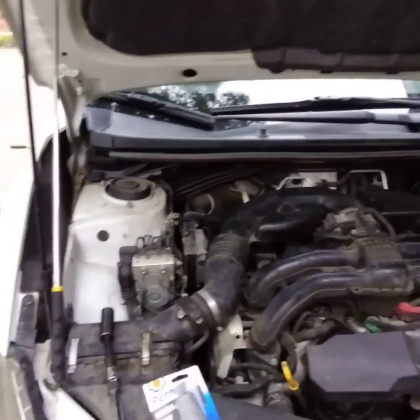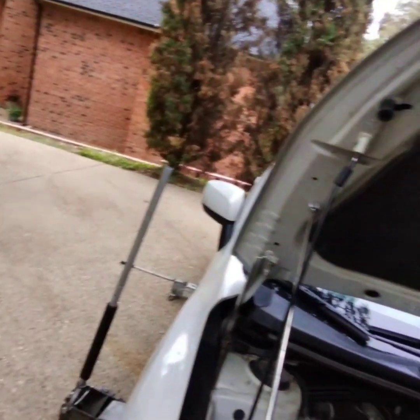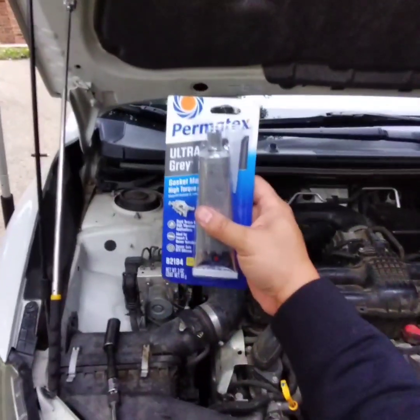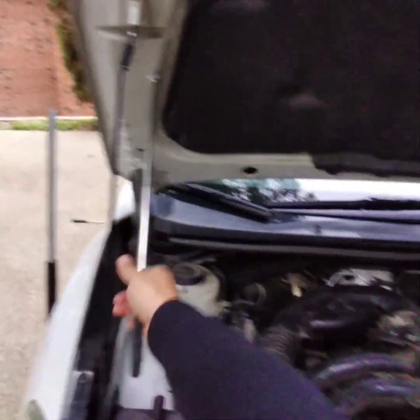Good afternoon. We're gonna change out the PCV valve for a 2012 Subaru Impreza. All we're gonna need is a 19 millimeter socket, some Permatex Ultra Gray, and it'll be nice to have a magnet. So let's get started.